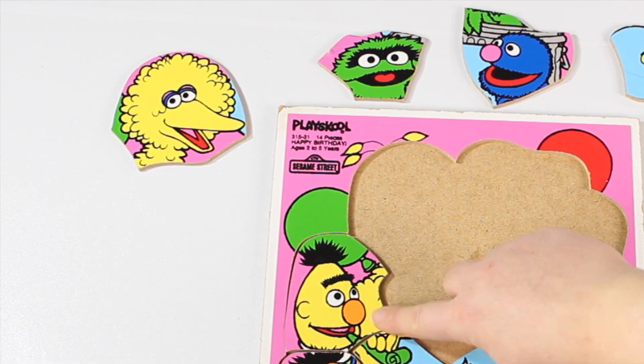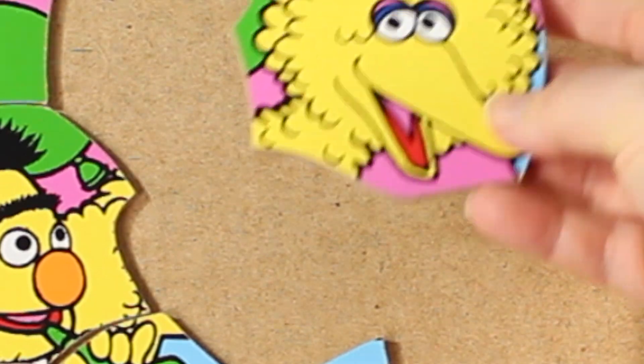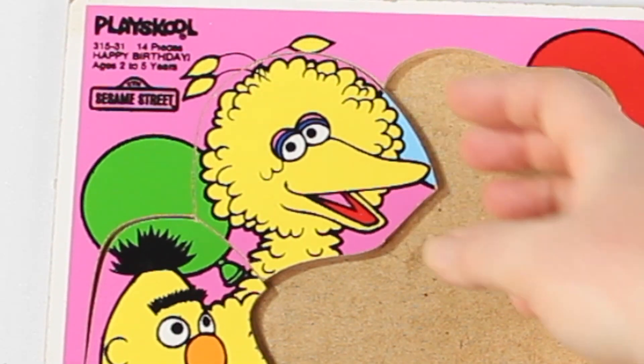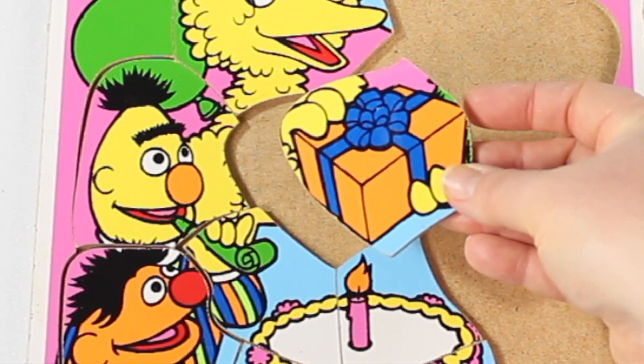Let's see some yellow feathers — it looks like Big Bird. Big Bird is big and yellow. Yay, the piece fits. It looks like Big Bird's hands are holding a present.